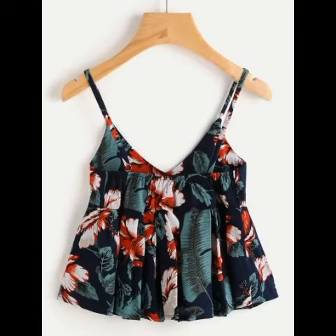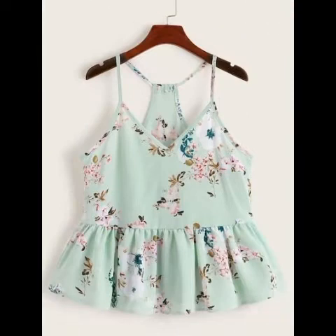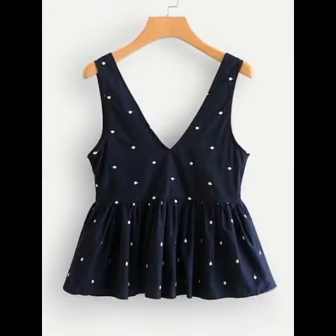Assalamualaikum warahmatullahi wabarakatuh. Welcome back to my channel, Best Your Collection. So friends, I hope you all are fine and doing well. Today I am here to discuss a very beautiful collection of floral printed peplum blouses, and I hope you like this video.